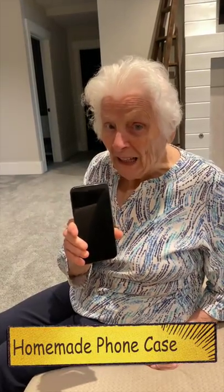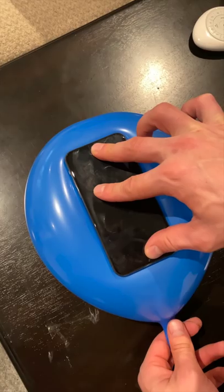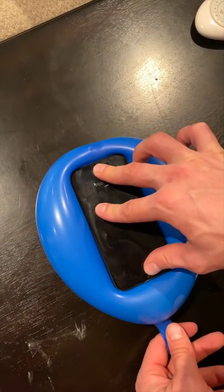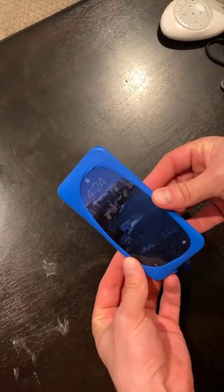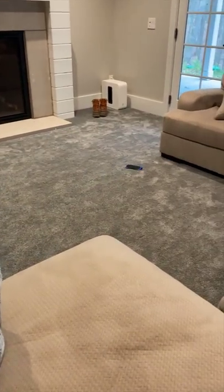Need a phone case? Grab a balloon, blow it up. Push your phone against the balloon and let the air out at the same time. That's how you protect your phone for one penny. What? Dude, that was my phone. Why? What the hell, man?